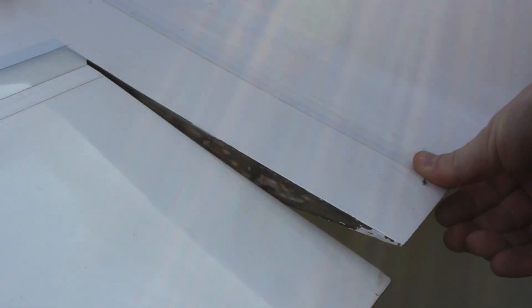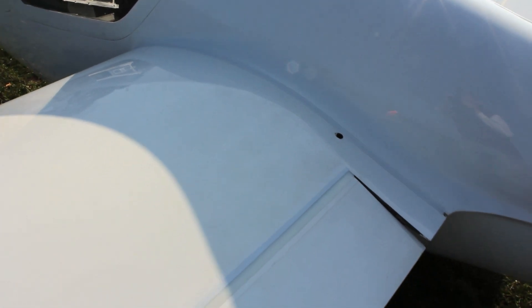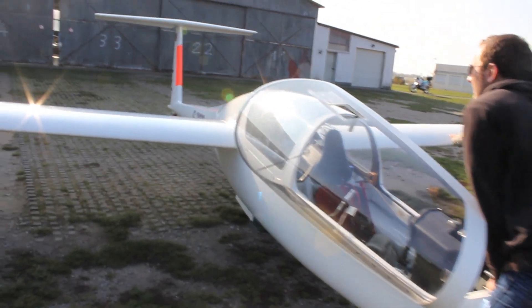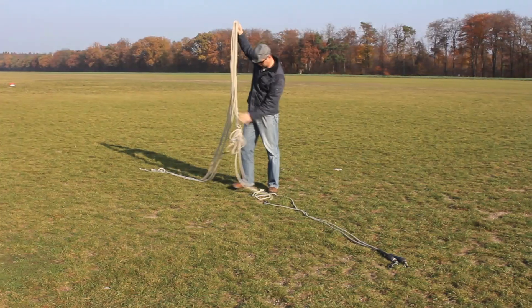The wings are taped on. It's pretty noisy if you don't tape it, and it helps for the airflow. Gliding is a huge game of balancing your energy — you go from kinetic energy to potential energy and back and forth again.